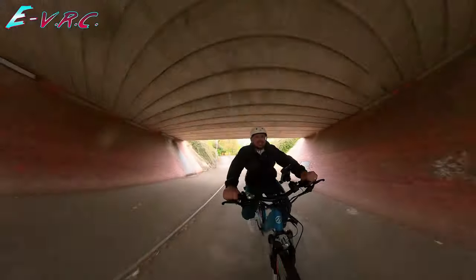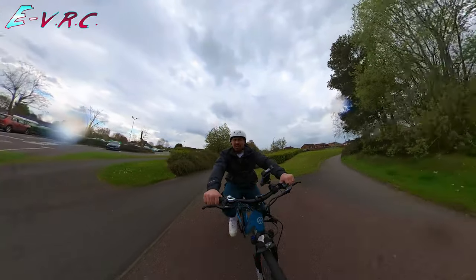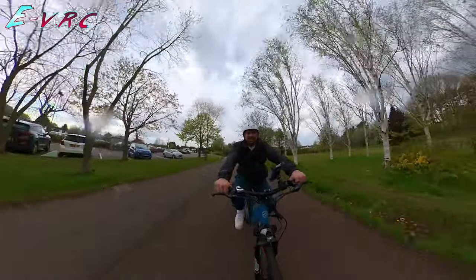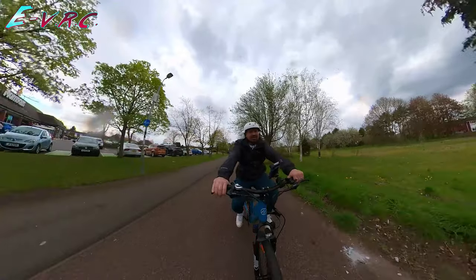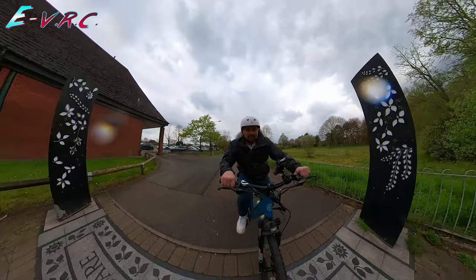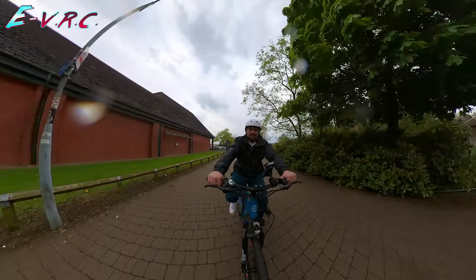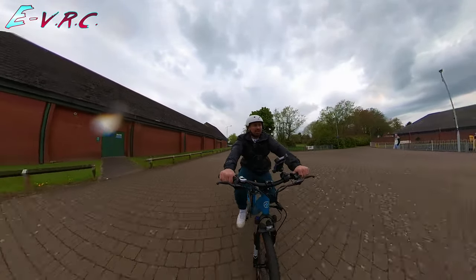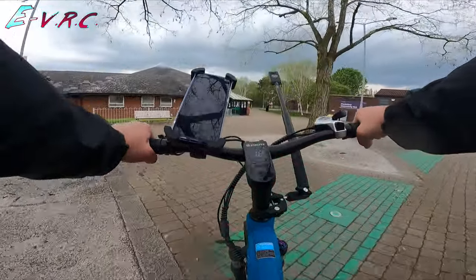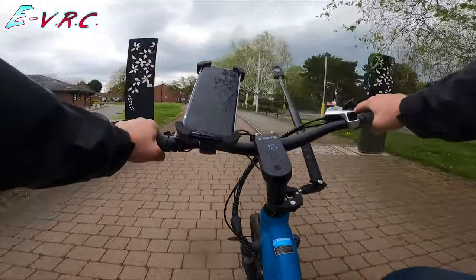There's definitely an instant kick when you pull in that some e-bikes don't have — like the Engwe M20 on pedal assist, which takes a good three or four seconds before it kicks in. This one is about half a second. Because it's a torque sensor, it doesn't kick in full power until it knows you're fully pedalling — FULLY pedalling.